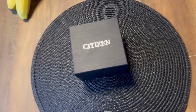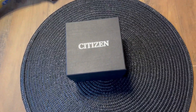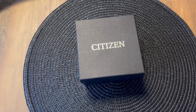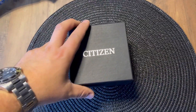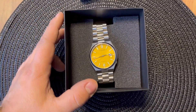Hi everybody, today I want to welcome you back in my second watch review. It will be the Citizen NJ0508-1Z in the most wanted version — the yellow version from the Tsuyosa collection.